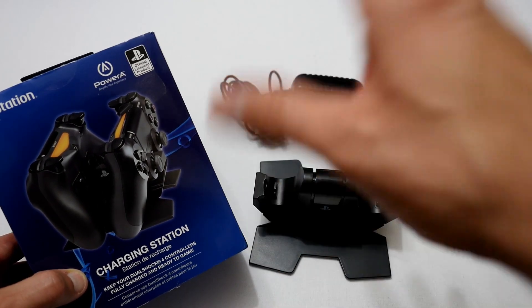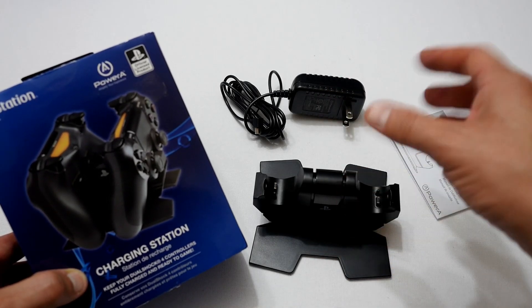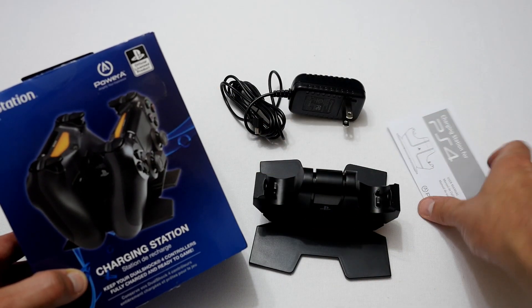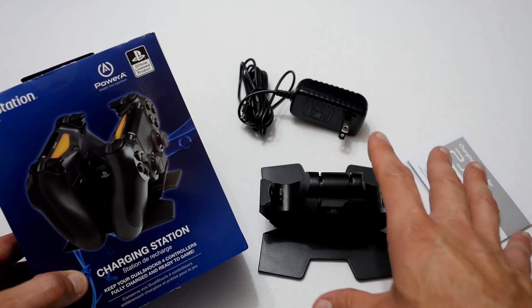Let's have a look first of all at the Powerade charging station for the PlayStation 4 DualShock 4 controller, and this is what you get in the box. You basically get a manual, a power brick, and the unit itself. There's nothing else in there — just those three items.